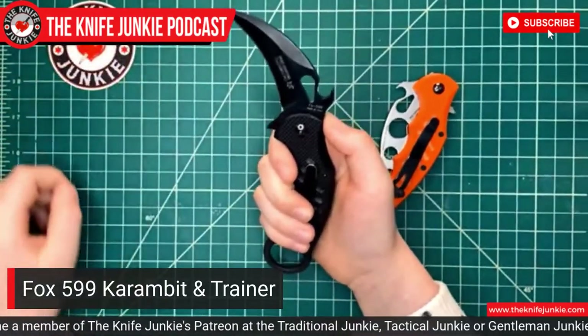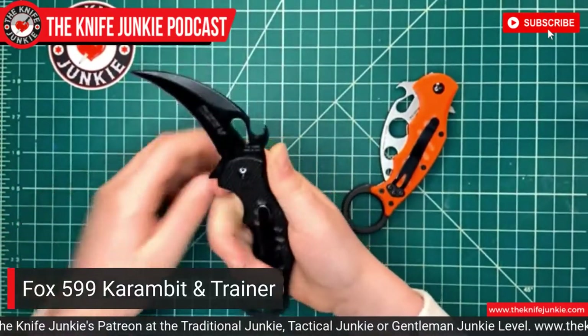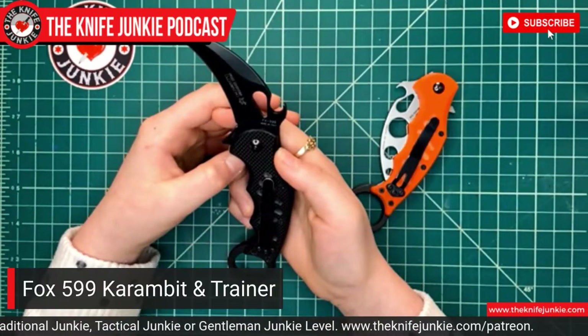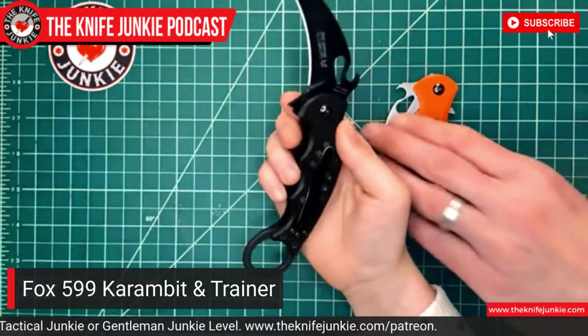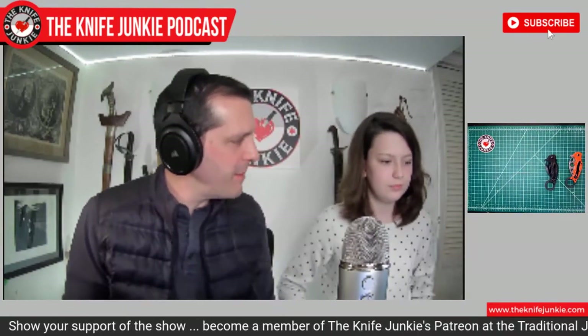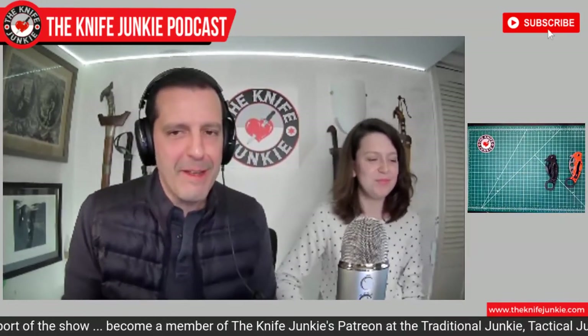It does look pretty scary. It looks like it could take care of something — it would really hurt. You can use Karambits for utility, but they're kind of meant for weapons. Let's close that one before we put it down because Karambits have a tendency to bite me.